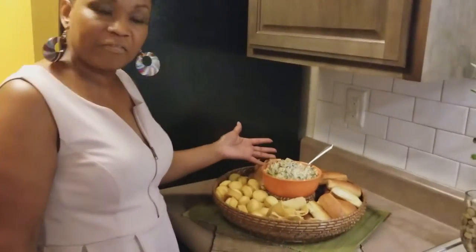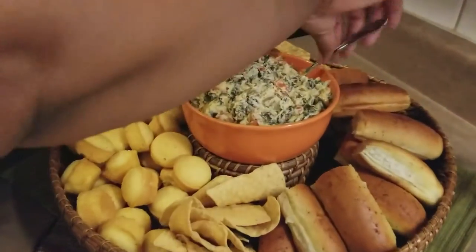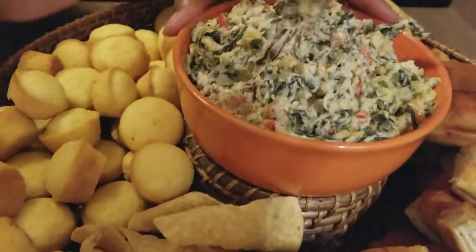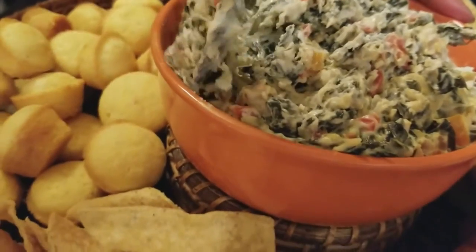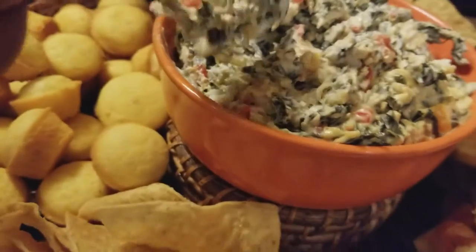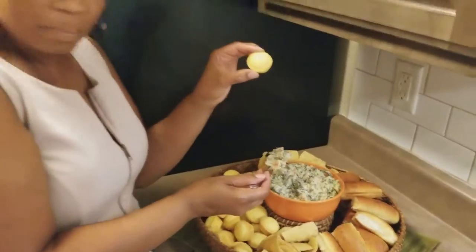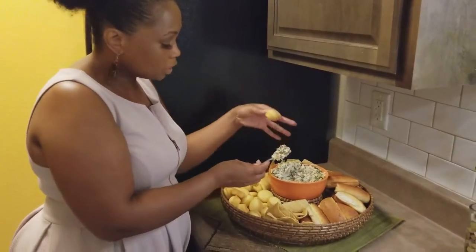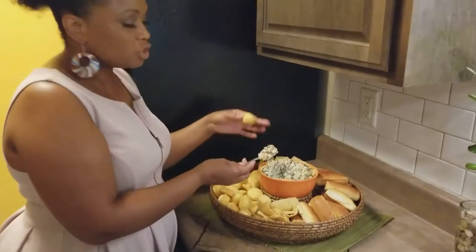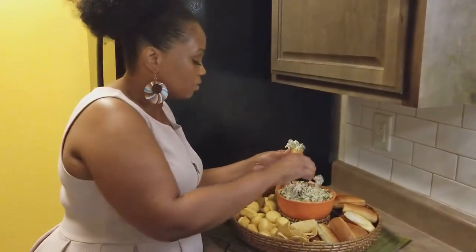So here we have the finished product of the collard green dip, and oh my God, you guys, it is so good! I made these little miniature cornbread muffins, so we're going to taste it with that — see these little bitty cute-sized cornbread muffins. I also did some garlic breadsticks and tortilla chips, depending on what kind of bread person you are and what you want to add to it. I'm just going to put a little bit on there.